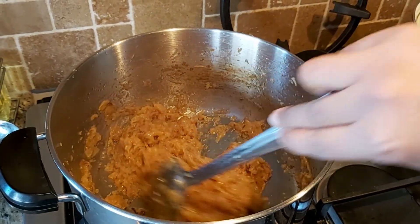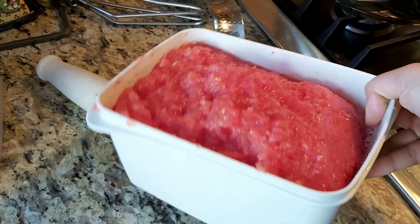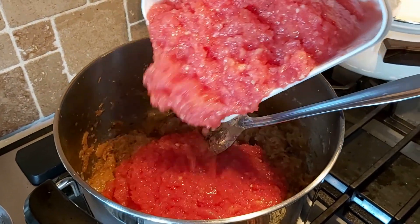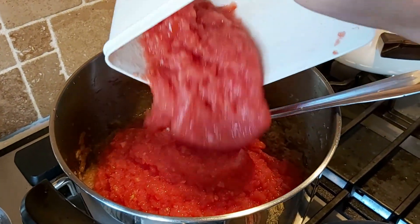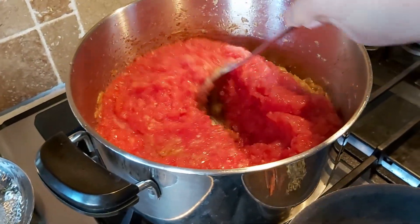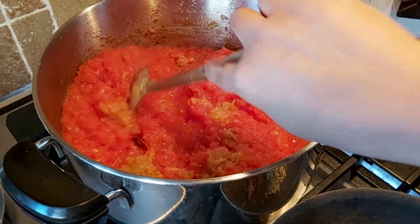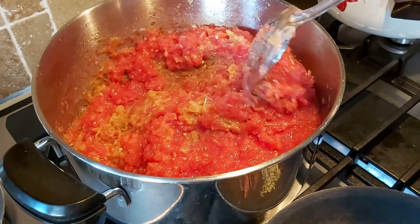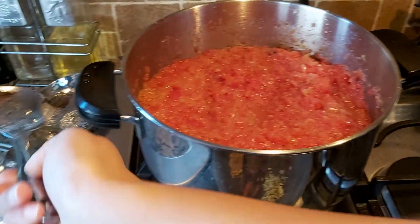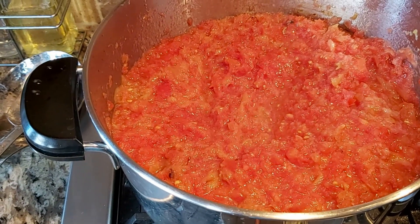The ginger garlic paste has been frying for another 10 minutes, and now this is the time the tomatoes can go in. This whole mixture takes quite a bit of time to cook down from start to finish, so make sure you're not chopping each onion and tomato individually — use a food processor and just pulse it all up. The process will take a couple of hours, but it's worth it because when you want to make curries every day it's so much quicker and you save time on a daily basis.